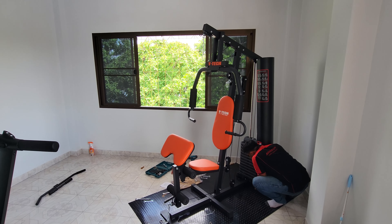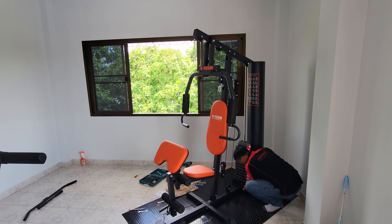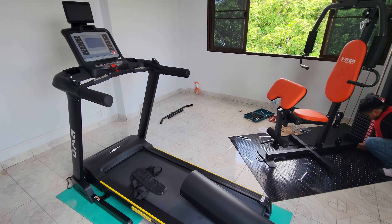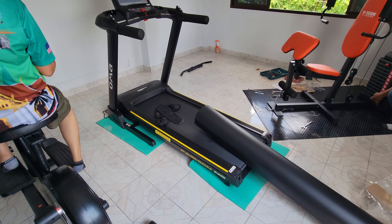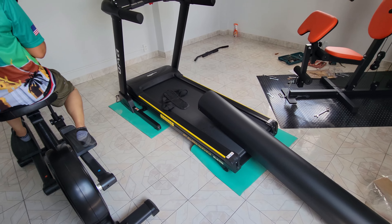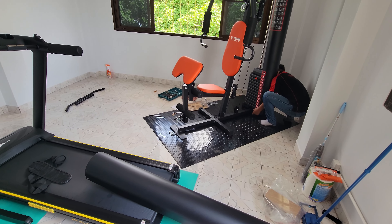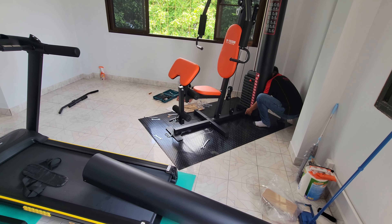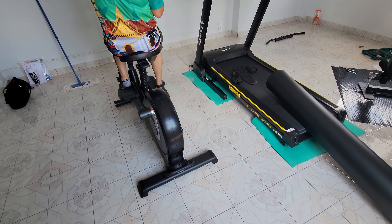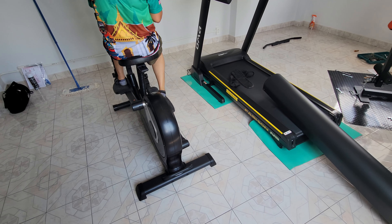We bought the rubber matting to put it on. We're going to buy the same thing to put the treadmill on too — I bought this kind and it looks like crap, so I'm going to go buy the other mat to put under the treadmill. And Jai wants me to put one under the elliptical too — it's a multi-use machine.